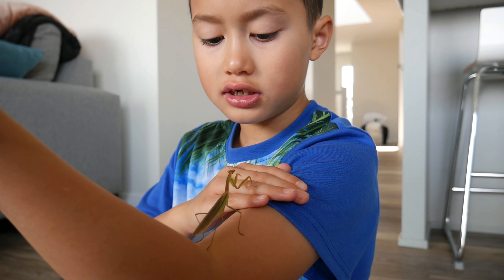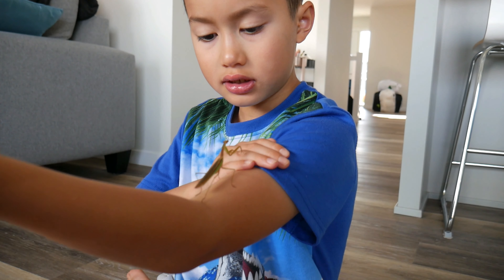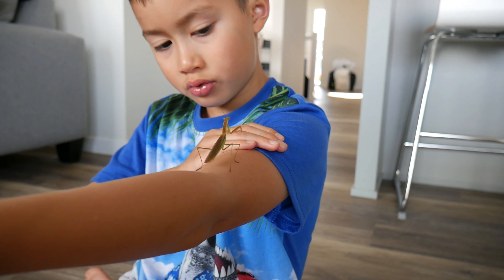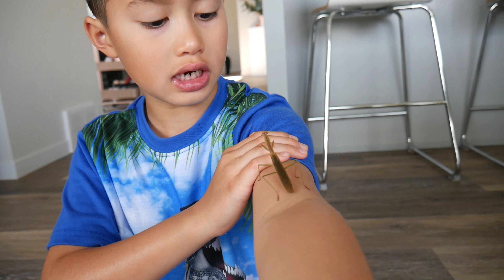Also, this is a female Chinese Mantis. It's pretty big. When we got them, they were very, very tiny.